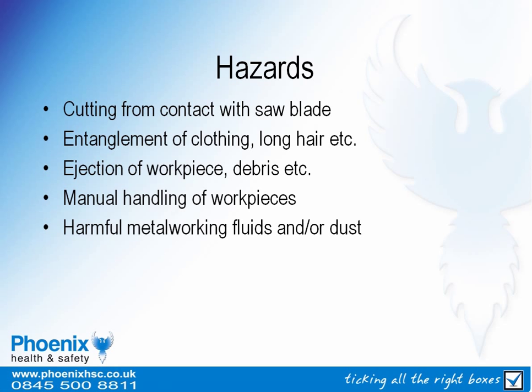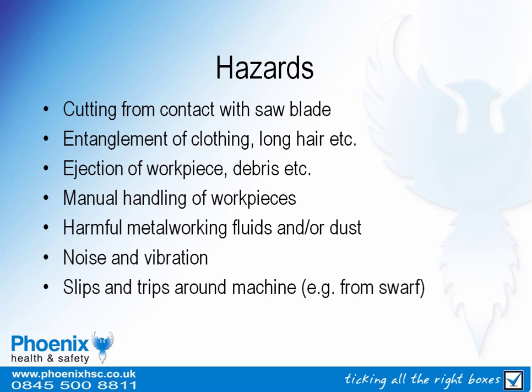Additional hazards include hazardous substances such as metal working fluids or dust, noise and vibration leading to noise induced hearing loss or hand arm vibration syndrome, and slips and trips around the saw, for example from off cuts or a build up of swarf.